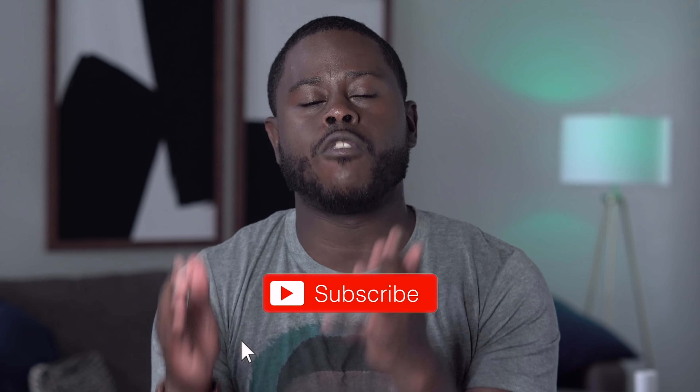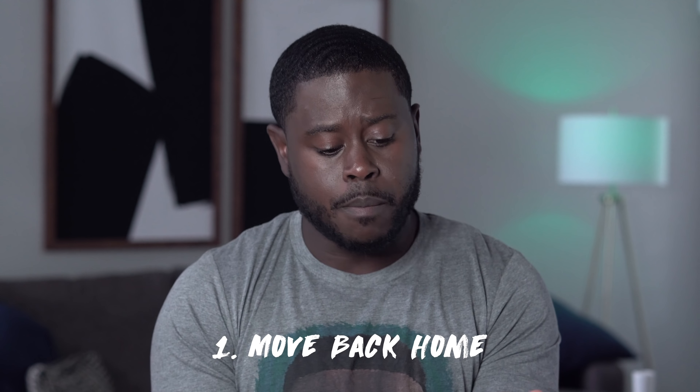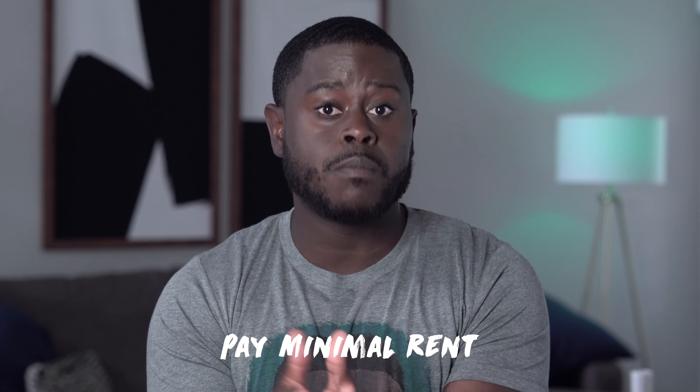Here's the very first thing that I really want you to do off top, and I'm jumping straight into it because we got a lot of kicking to do today. Number one, there's nothing wrong with moving back home. I want you to think about when you graduate college, or let's say you've already graduated college. There's nothing wrong with going back home for one year.